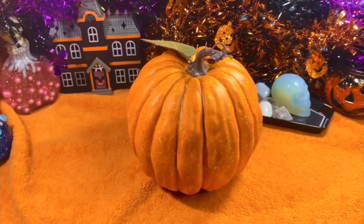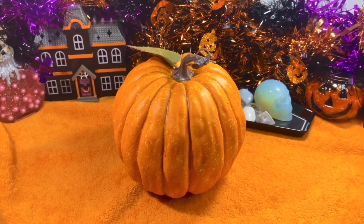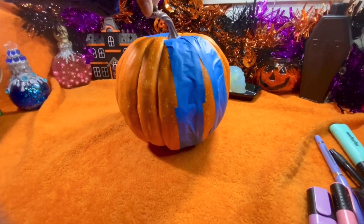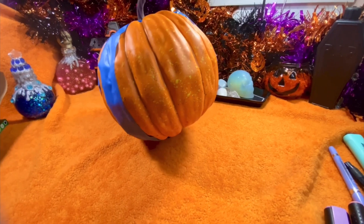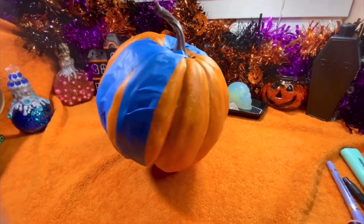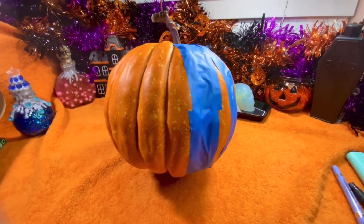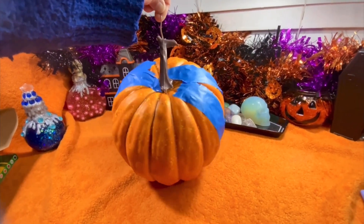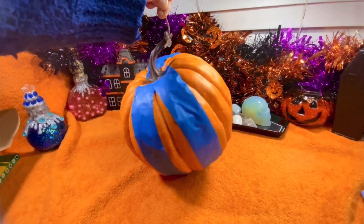I entrapped the pumpkin in blue painter's tape hoping to create a nice rounded base, because if you look at the pumpkin you'll know pumpkins have little bumps and bruises here and there, and little indents as they curve all the way around. I wanted to make it nice, rounded, and smooth — at least that was my end goal, to create the base for today.